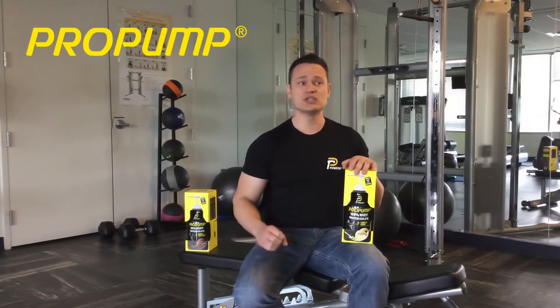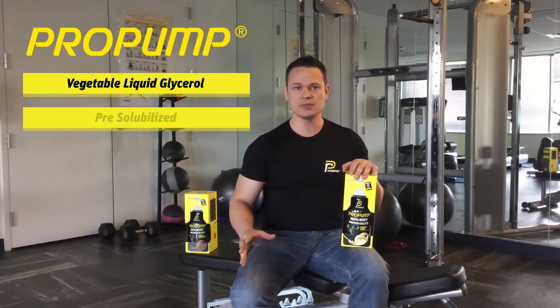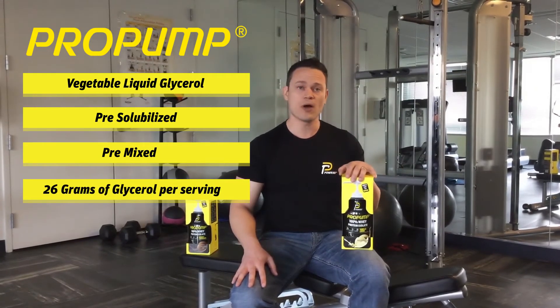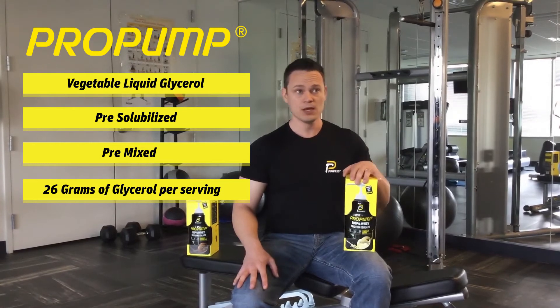It also leaves a less than desirable taste. The benefit with Pro Pump and our vegetable liquid glycerol is that it's already pre-solubilized, already pre-mixed, and you're getting much higher levels than any other pre-workout or pump product on the market — 26 grams of glycerol per serving.